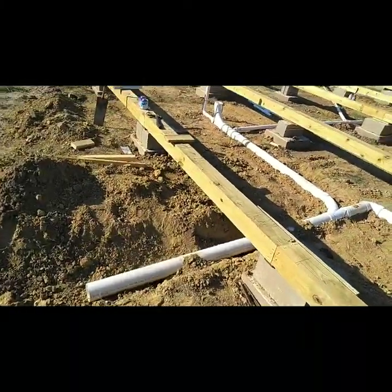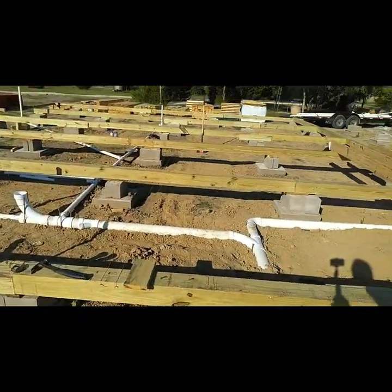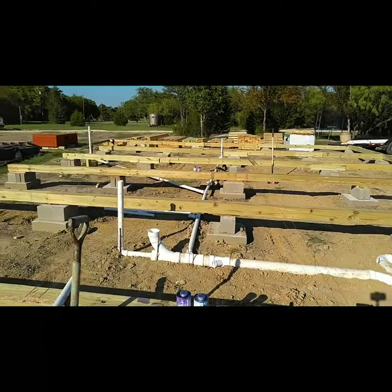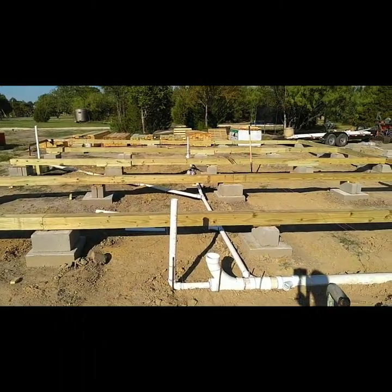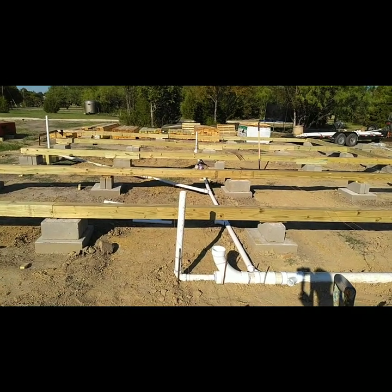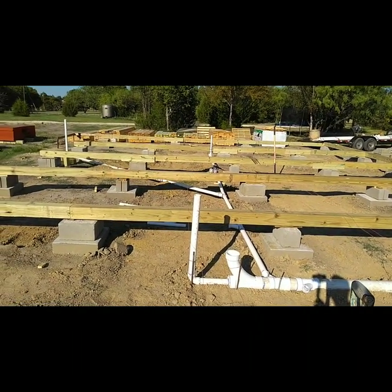Not bad for a day's work. Just think of all the money we saved, right? That's a little DIY. Y'all be sure and thank the good Lord for your blessings — they ain't hard to spot. You just got to open your eyes and you can see them. We'll catch you next time. Bye.